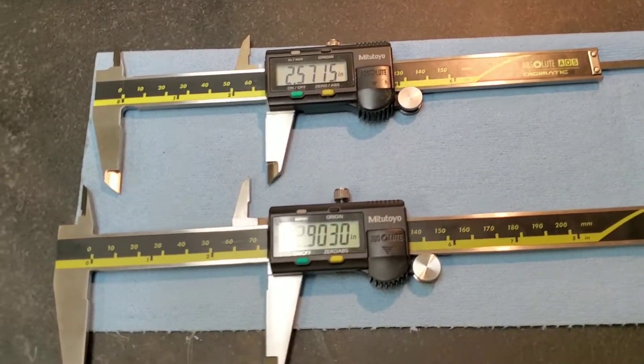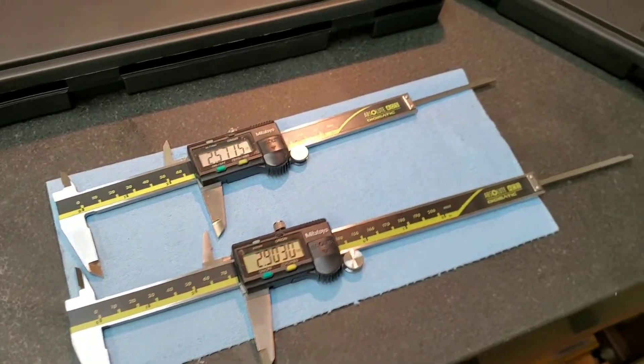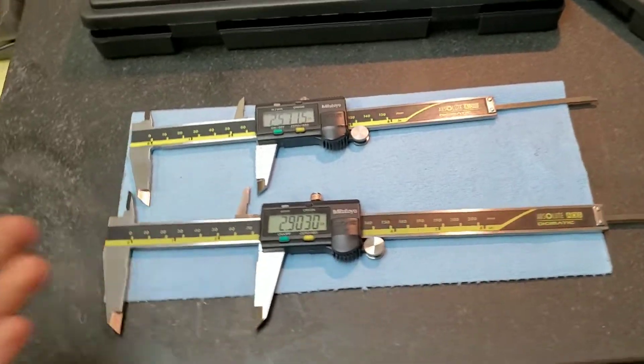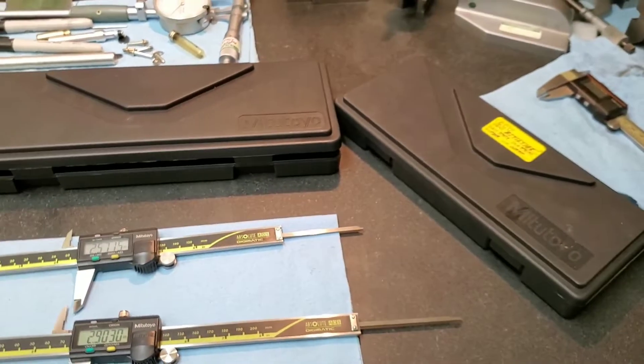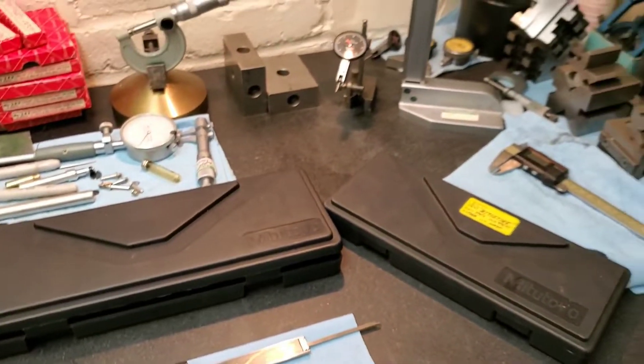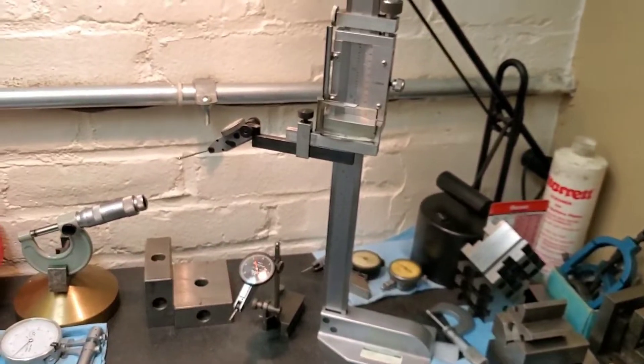There's no shame in budget calipers, but when you're a machinist or anybody that creates precision components, I just recommend that you invest in yourself and invest in your tools, because this is one of the many facets that will help you create a quality product and be successful in your trade. Thank you guys for watching, greatly appreciate your time, and I ask that you leave a like down below.